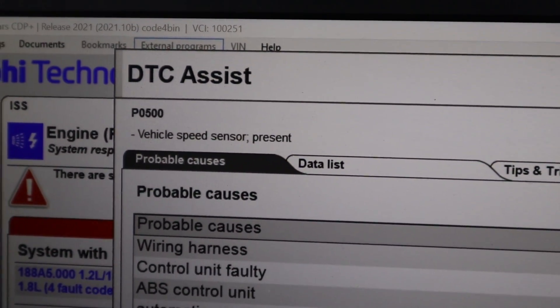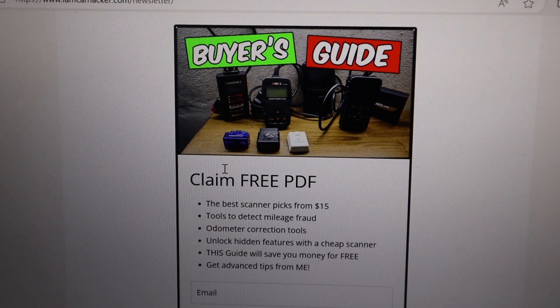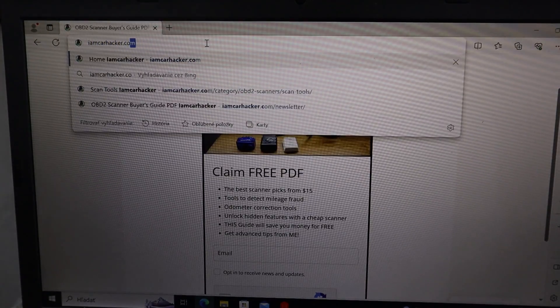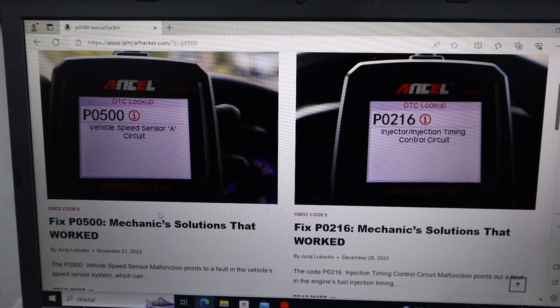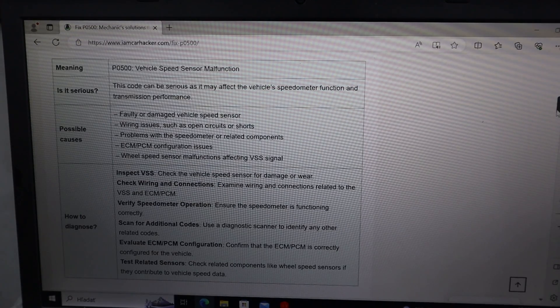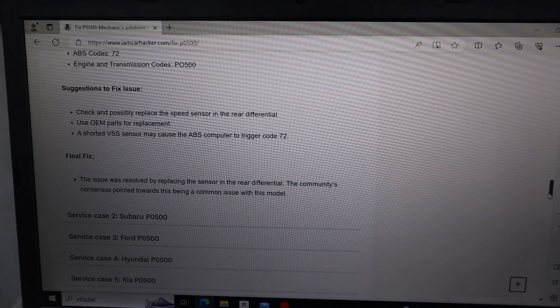For example, code P0500 — Vehicle Speed Sensor — it will list out probable causes for this code. If you need more help with fault codes, you can go to my website, iamcarhacker.com, go to the bottom search bar, type in the code, for example P0500, and I have guides to solve hundreds of different fault codes. You will get a full overview: meaning of the code, probable causes, how to diagnose the fault code, and also reports from real mechanics solving this code on different vehicles.